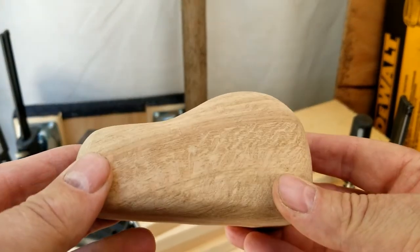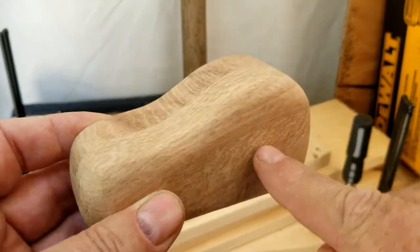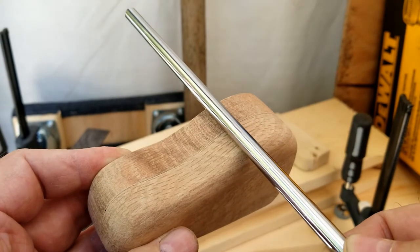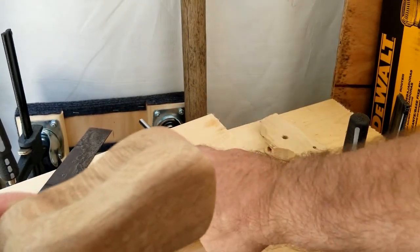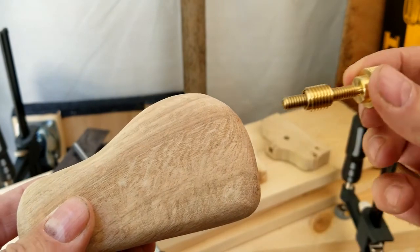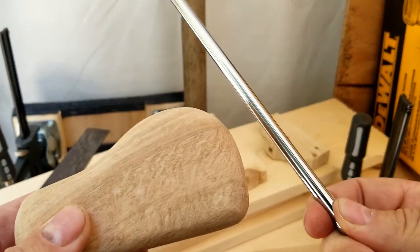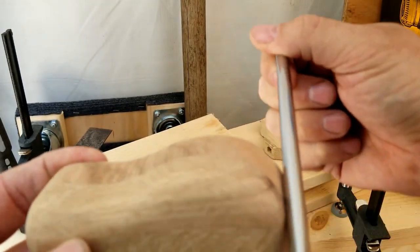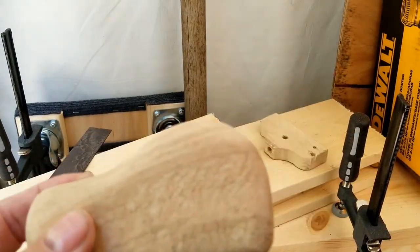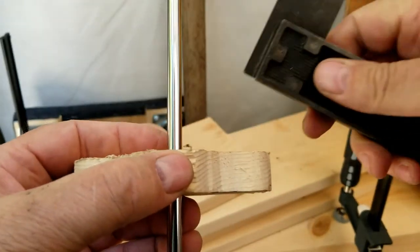I have to drill two holes in this. One that goes all the way through for the rod to go through. Then one in the back for the insert to go in — and this bolt tightens down to hold the rod in place once you get the measurement you need. The biggest problem I had with my test piece was trying to get the hole square.